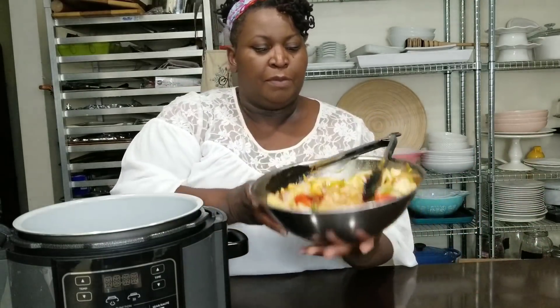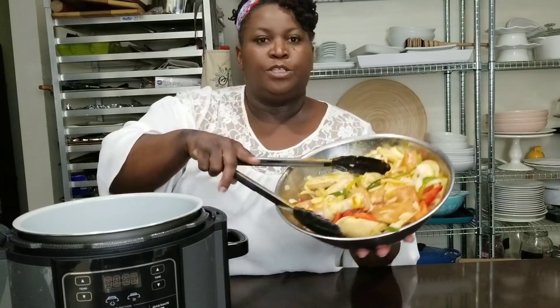I have a whole chicken cut up. I also got some sausage. I marinated the chicken in peppers, onions, and adobo seasoning. So let's get started.